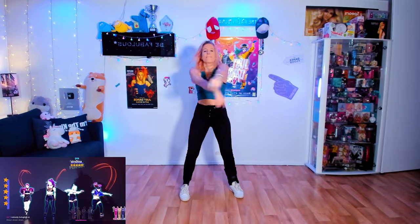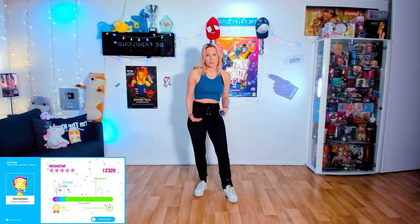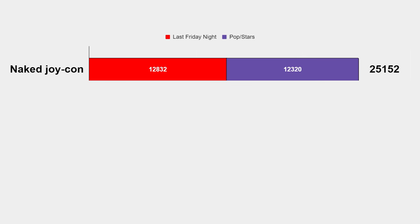Getting random occasions is so frustrating! 12,320. It shows that I know the choreography, but I'm not a Switch player, so I don't know the tricks to actually score this one on Switch. Total of the two songs: 25,152.